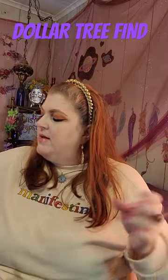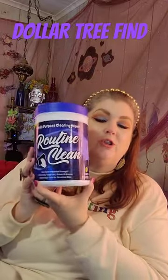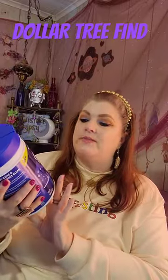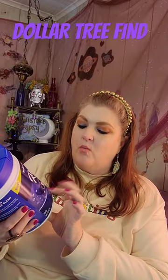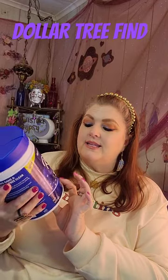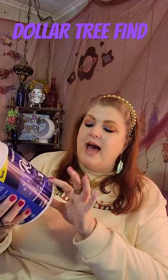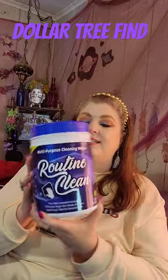Number one, I want to start out by showing y'all these right here. Look at these huge tubs of multi-purpose cleaning wipes. Non-toxic, industrial strength — eliminates tough dirt, grime, and grease. Hydrating and safe for sensitive skin.